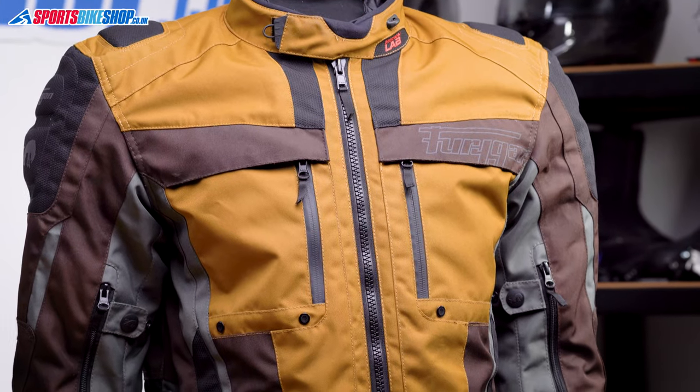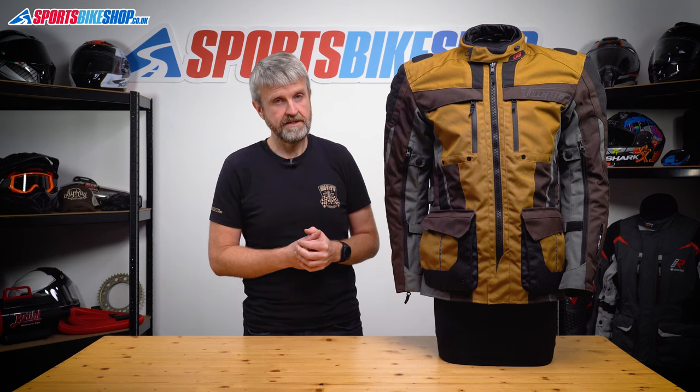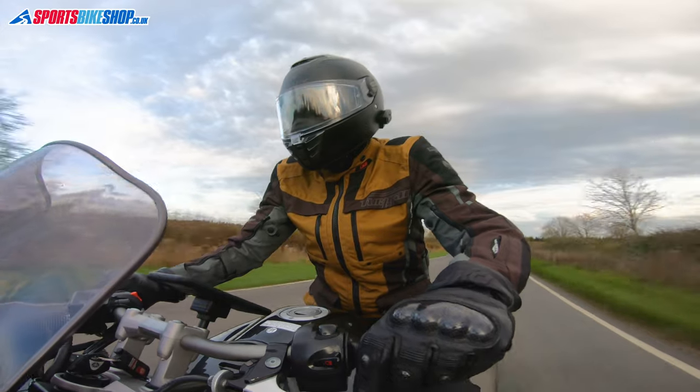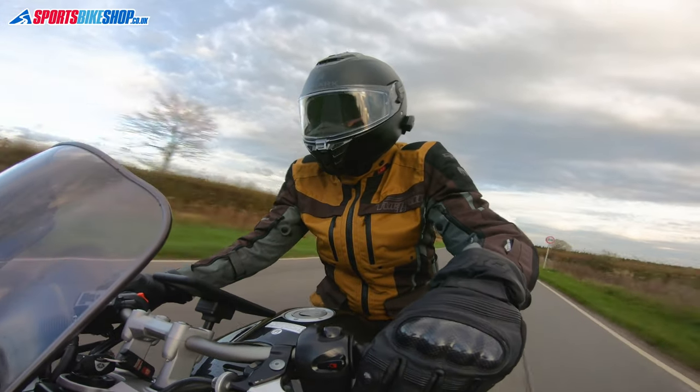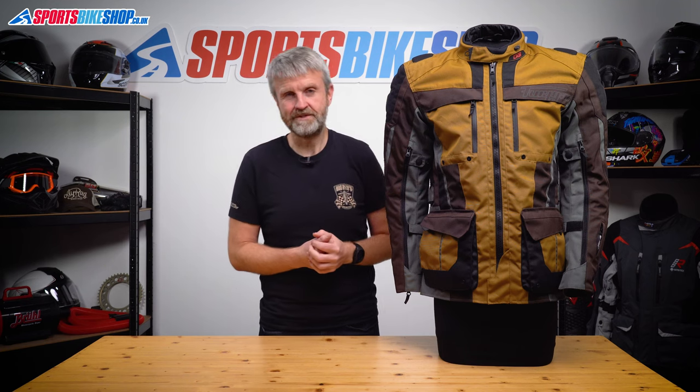The jacket fastens with a large zip up the front and there's a storm flap behind it, and if you're using the waterproof liner you need to zip that up separately on the inside. There's no flap over the top of the zip on this jacket, which isn't the best for keeping out rain, but it does mean you don't have to faff about fastening another flap over the top of the zip.